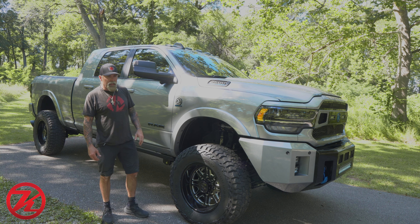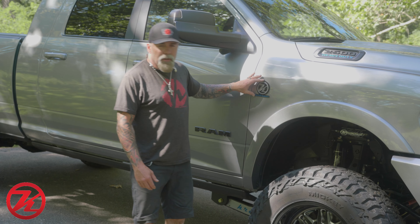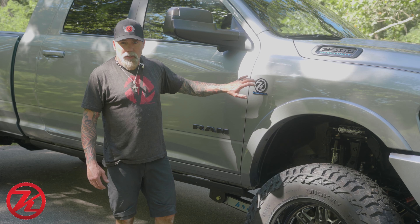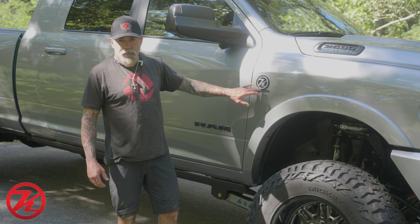We did a couple little accents — we got rid of the red 'Heavy Duty' and painted that the blue. Then our billet Kelderman badge went with gloss black with the color matched circle K, and the 'Kelderman' lettering is the same blue that we've got on the other accents.